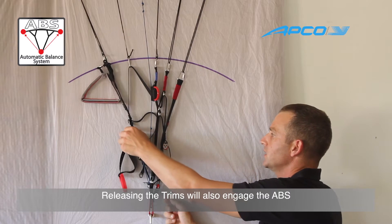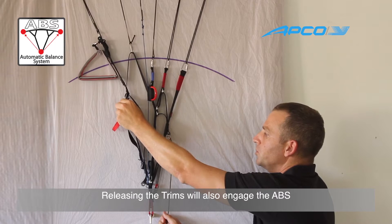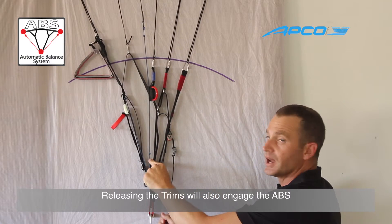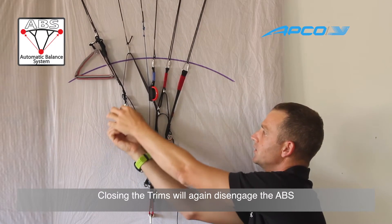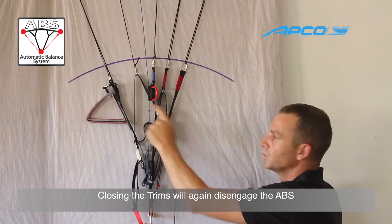If I accelerate — for instance, if I release the trimmers — this will also pull down the line. And once I close down the trimmers, the line will go back up.